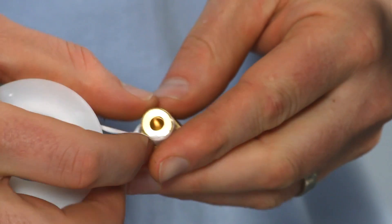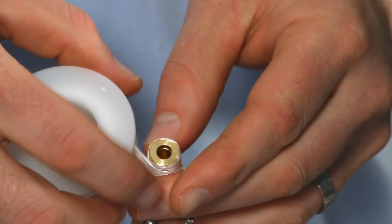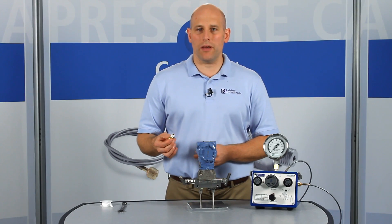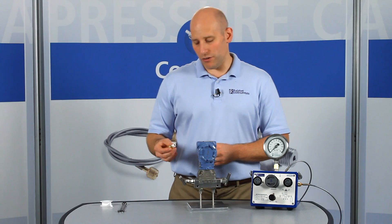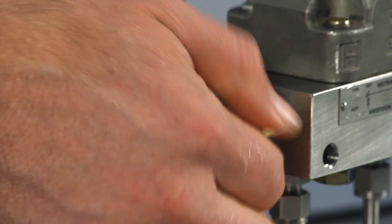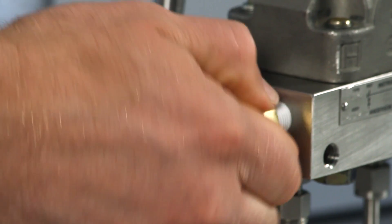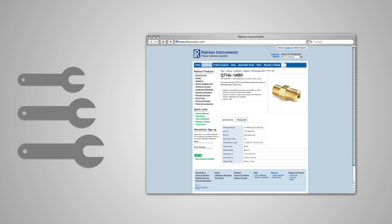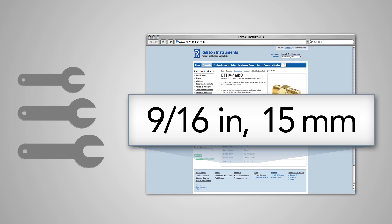To install, apply thread tape to the male BSPT end. Then thread the adapter into the female BSPT port and secure it tightly with the wrench. Refer to our website or catalog for specific wrench sizes to go with each adapter so you know which wrench to have handy.